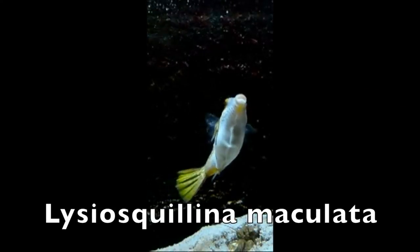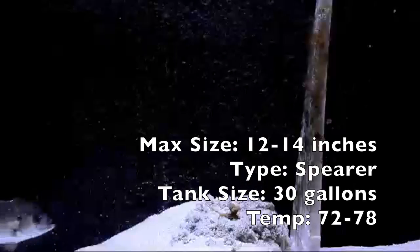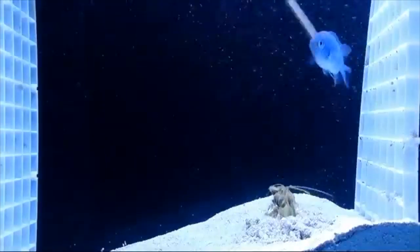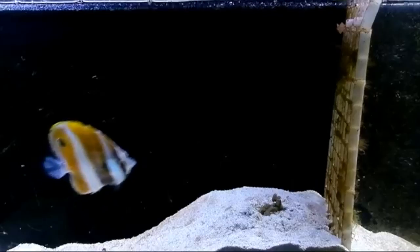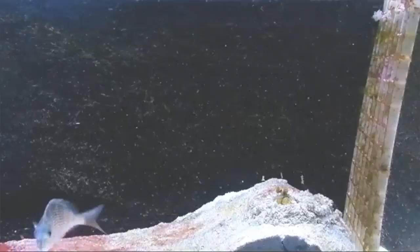The fifth and final mantis shrimp on the list is the zebra mantis shrimp, or bumblebee mantis shrimp, and its real name is Lysiosquillina maculata. This mantis shrimp is pretty insane — it's 12 to 14 inches, but I've heard of them getting up to 20 inches in the wild. These things get absolutely massive. They live in the sand beds, so you need a deep substrate bed for them to burrow inside. They will come up and kill fish — they'll stab and eat them. Definitely one of the best mantis shrimps out there, and you can buy them pretty easily.